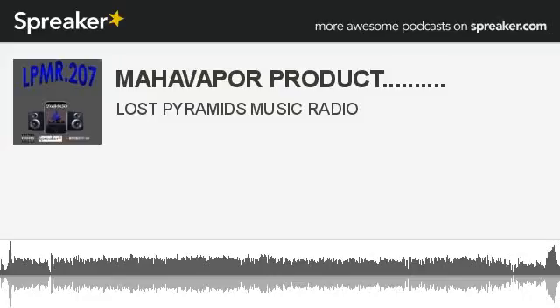You are now tuned in to Lost Pyramid's music radio, the sounds of the fresh.